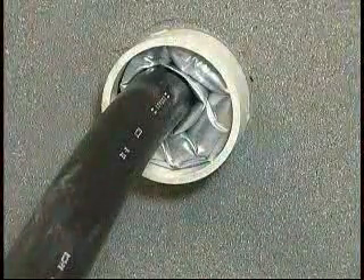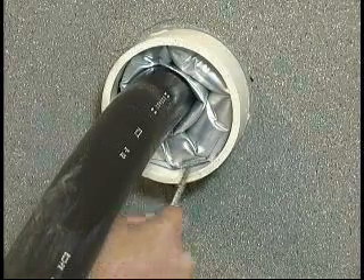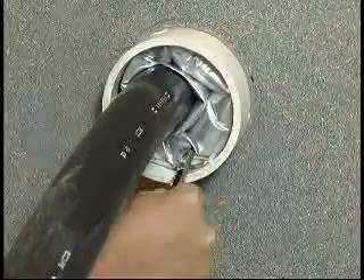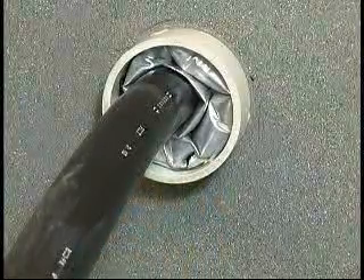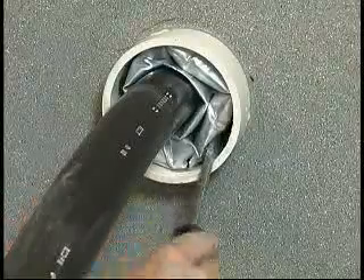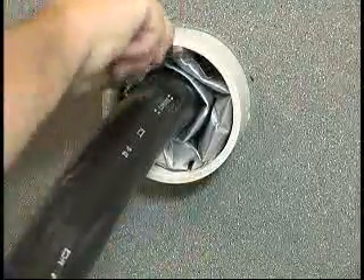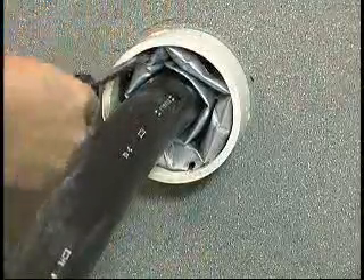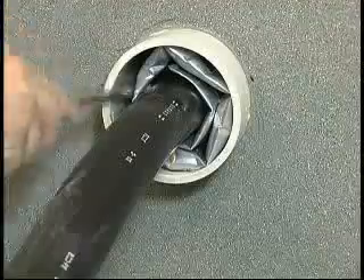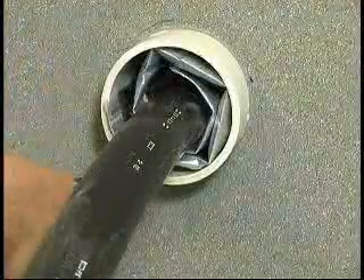To remove the T-Ducks, deflate it by piercing with snips or a screwdriver. Pry the T-Ducks away from the duct and from the cable sheath with a blunt tool. Pull the T-Ducks seal out of the duct with a pair of pliers.